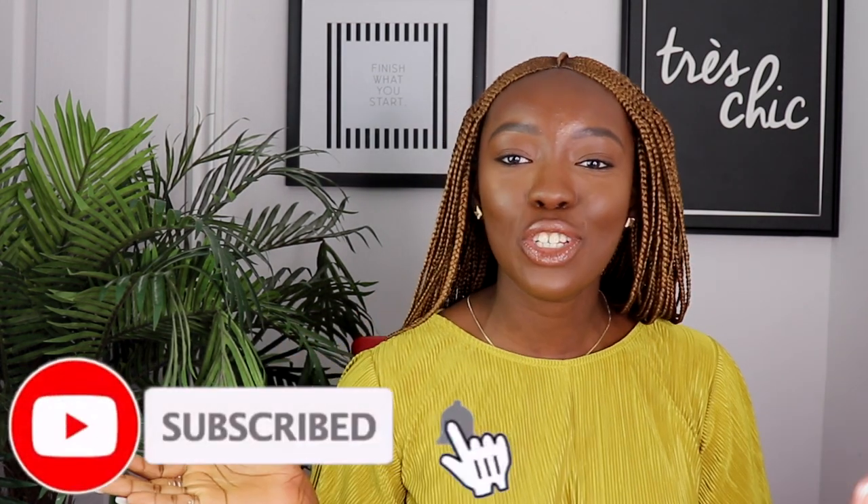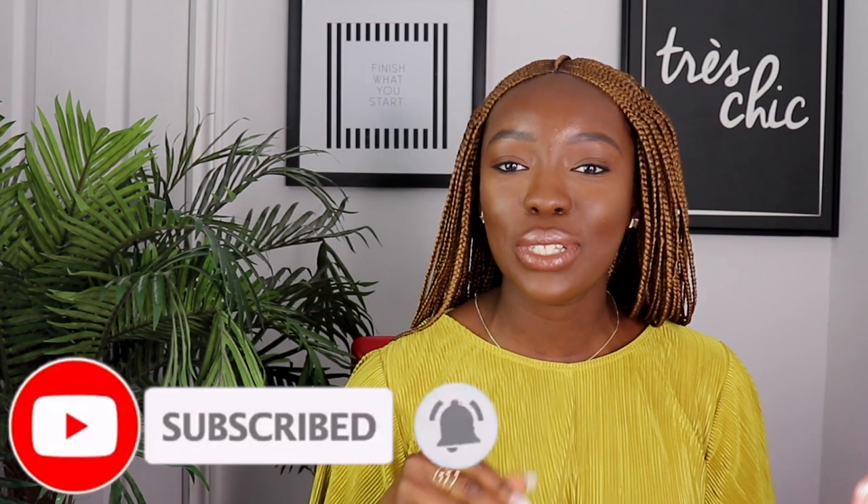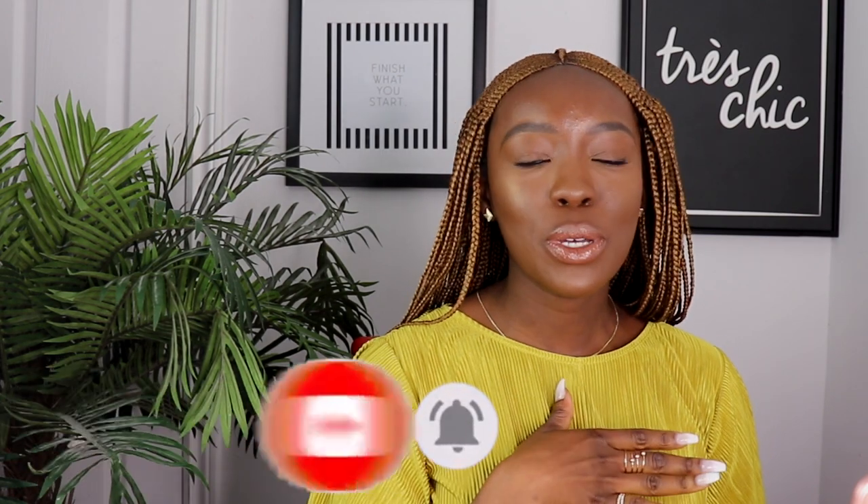Hi guys, welcome back to my channel — it's ifican buddy here. If this is your first time, thanks for tuning in. Make sure you hit the subscribe button down below as well as the notification bell so you always know every single time I upload a video. Follow me on social media as well — it's somewhere on the screen.